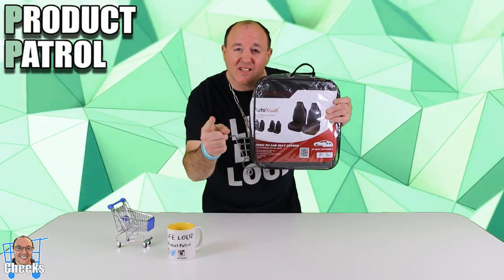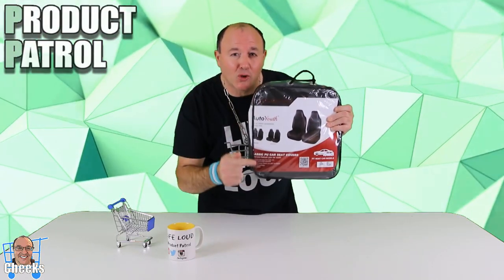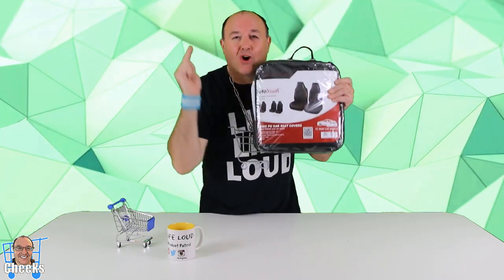You want to protect your car seats? Check out Auto Youth for cool car seat covers.